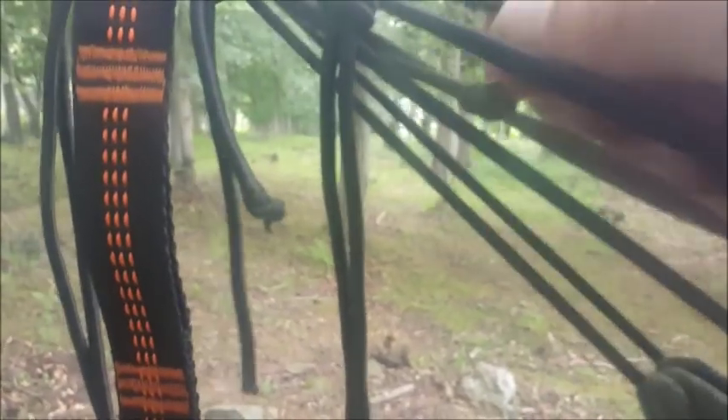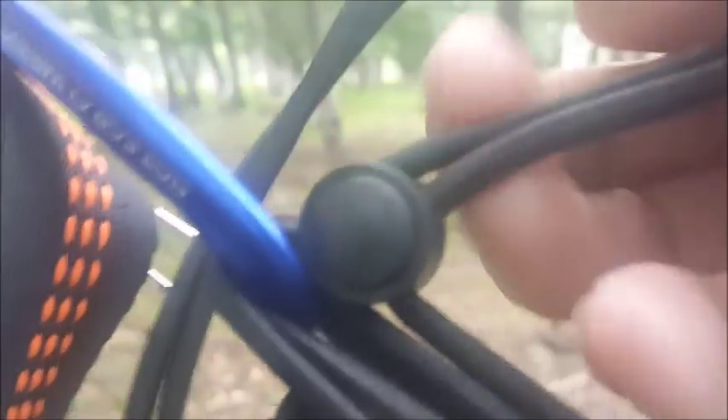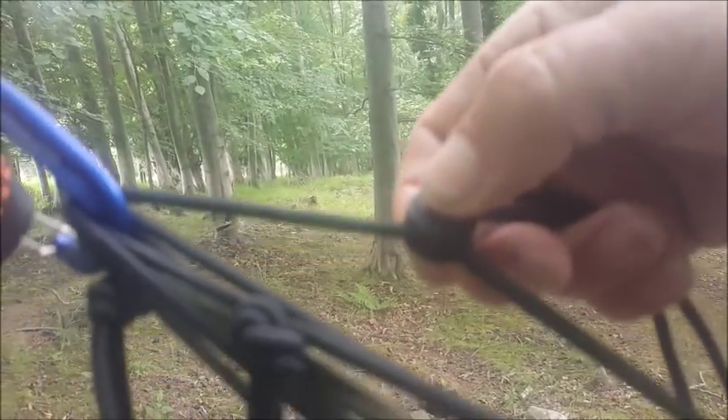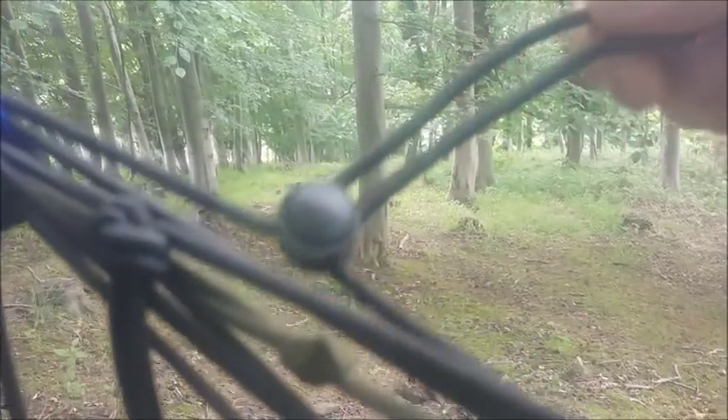To support the under blanket there are a couple of bits of shock cord which you tie in — they advise a slip knot into your carabiner. I've invested in one of these little cord locks, a double cord lock, so I can slacken off and it slackens the under blanket letting it hang lower. Alternatively, when I press the button I can tighten it, so I can adjust how high up the under blanket sits next to my back.